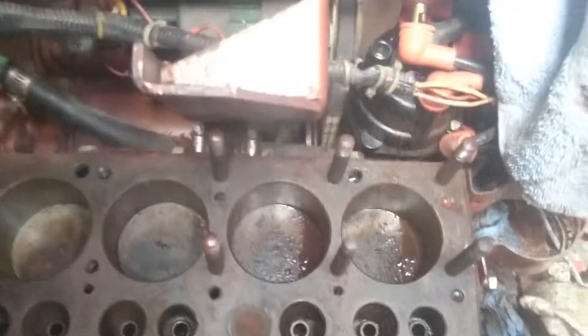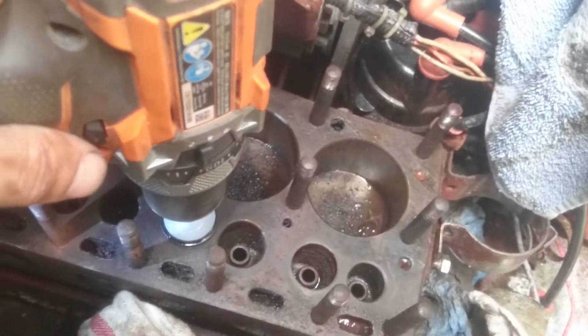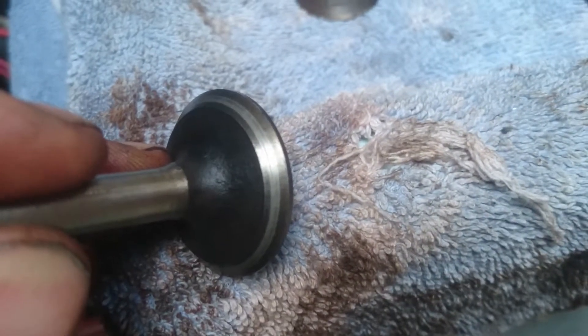I'll do it again quickly just to demonstrate. What you want to do is get the drill centered on the valve and just make sure the valve is actually spinning. About five to eight seconds should be plenty. And when the valve comes out, hopefully you'll have a nice — it leaves like a nice shiny mark on the valve. That's what you want to see when you're done. That will mean there's a good seal between the valve and the block.